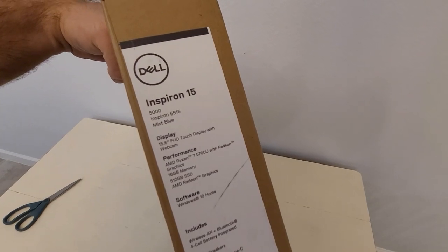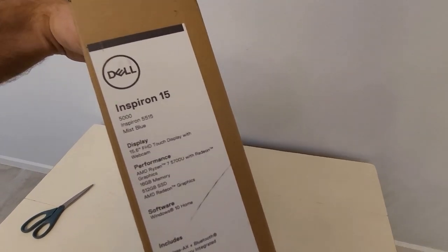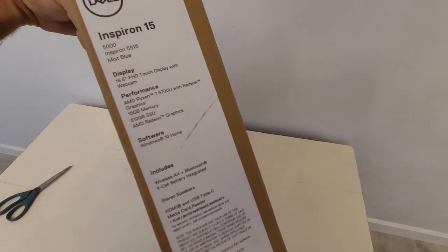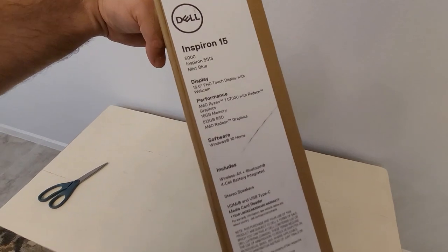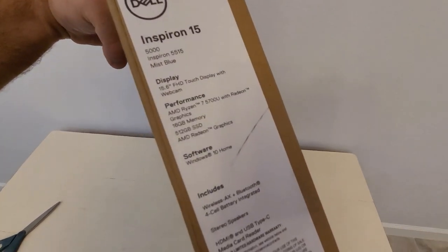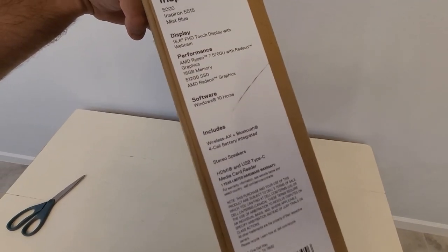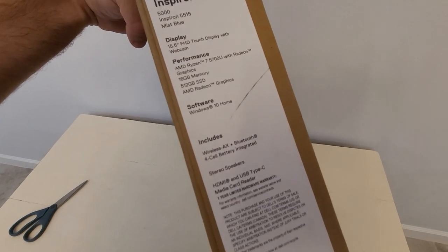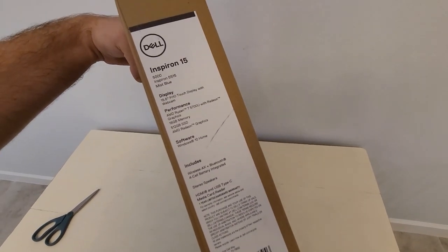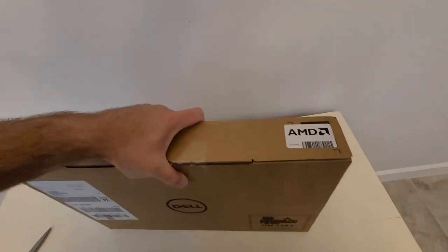It has 16 gigs of RAM, a 512 gig SSD, and comes with Windows 10 Home. It has wireless AX, a 4-cell battery — actually a pretty big battery — and you can see the ports right there: HDMI, USB-C, two USB-As, and a full-size media card reader, which makes sense on a laptop.